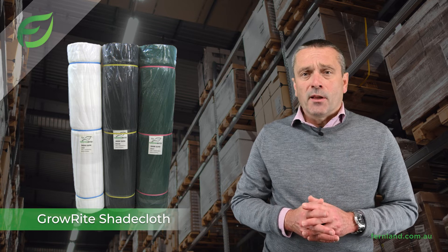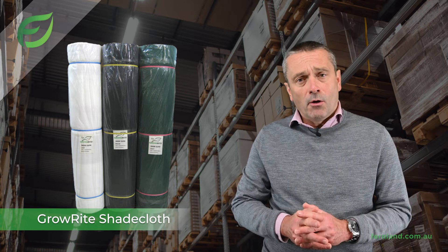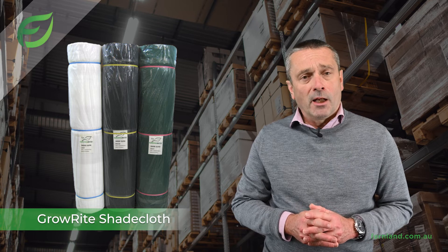This allows for that consistently great product that you can rely on when buying from Fernland.